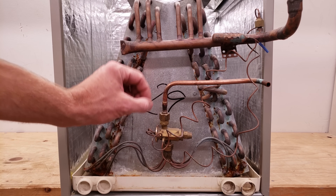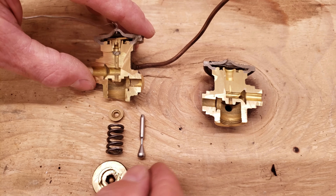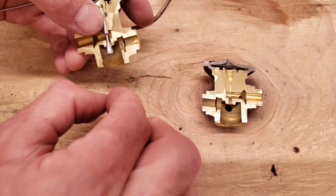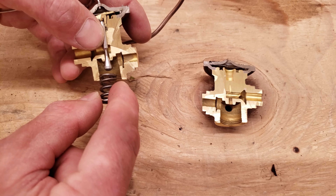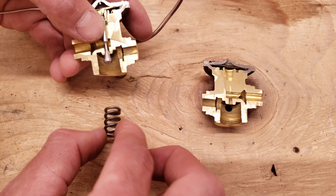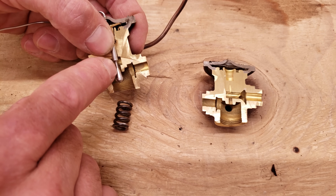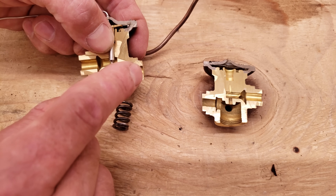Now let's look at cut-open thermostatic expansion valves. Here we have a balanced port TXV with a pin mounted here and a bottom section resting there, with a spring pressing up on the brass piece. The bottom is welded so you can't adjust spring pressure. High pressure, high temperature liquid enters here, comes through a small passageway where it lowers in pressure, and exits as low pressure, low temperature liquid.